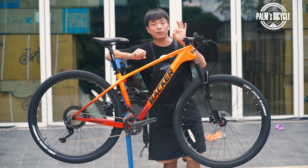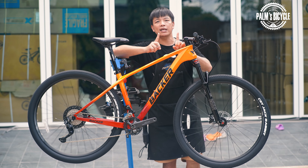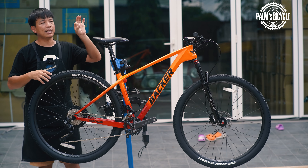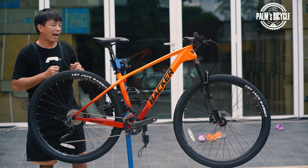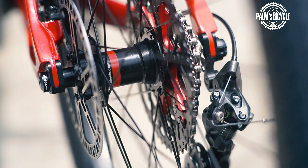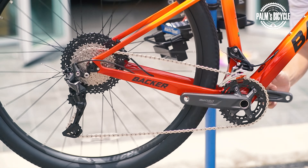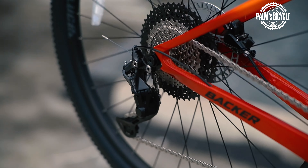The light is nice. This is the boost brake — that's why the front axle is a thru-axle at 15mm, about 110mm. The other side is also a thru-axle at 12mm, about 148mm boost spec. I'm using Novotec hubs.